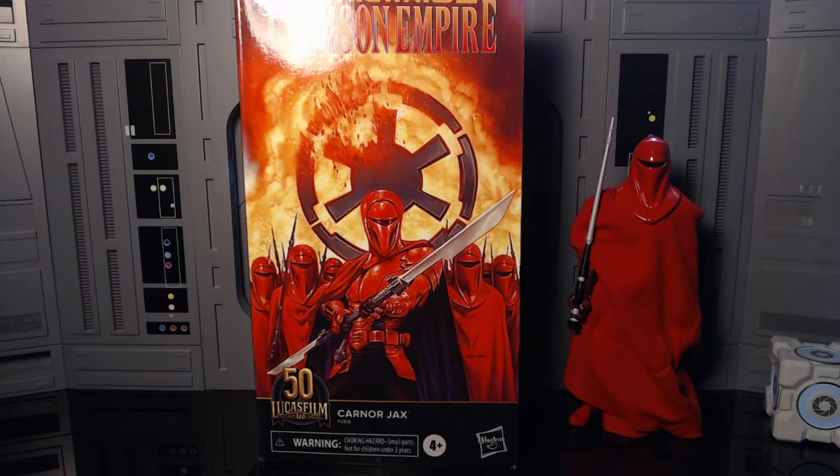Hey, BuckO ID Zero coming back with another figure review. Today we have another comic figure — this is the Star Wars Black Series Crimson Empire Kirk Hanos. Well, on the box it's going to say Karnor Jax.